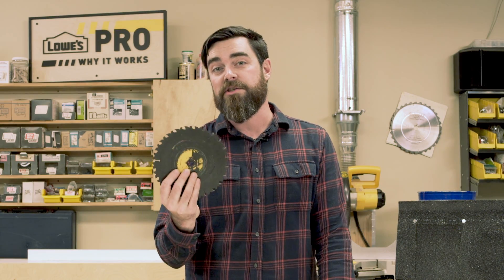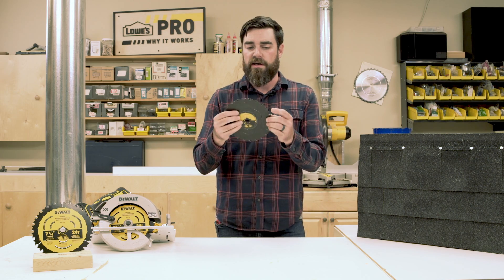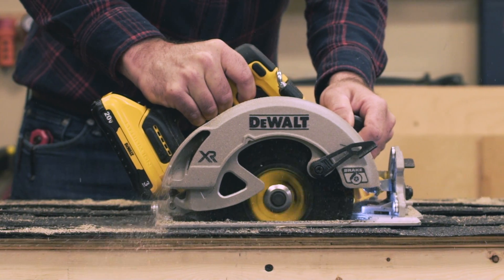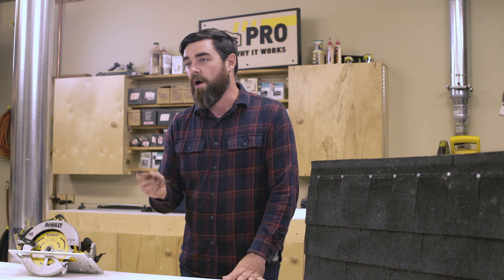I just finished doing some plunge cutting on this sample roof, and I know I hit probably about three or four nails, and I don't see any chipping on these teeth. Held up really nice, good clean cuts, no real kickback or vibration. So let's delve into the deeper science now of why it works.